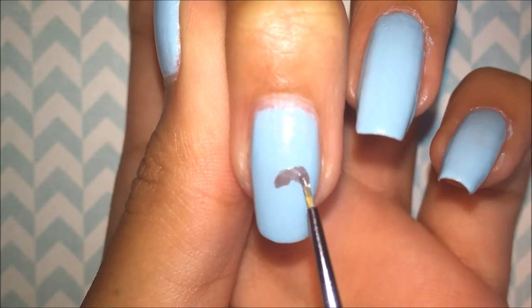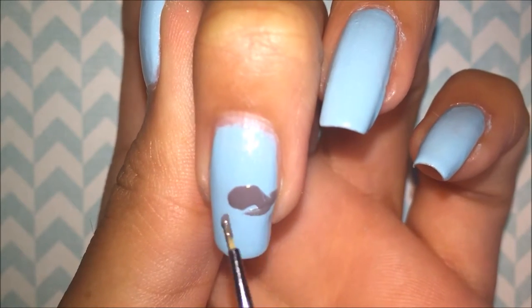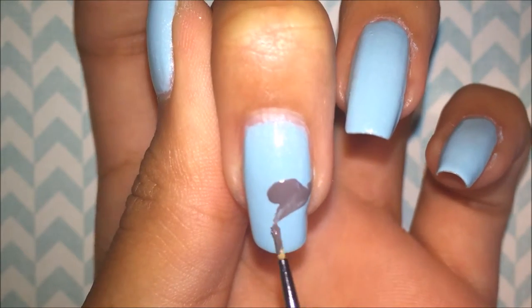Now I'm starting on the elephant on my middle finger, and the gray I am using is Recycle by China Glaze.